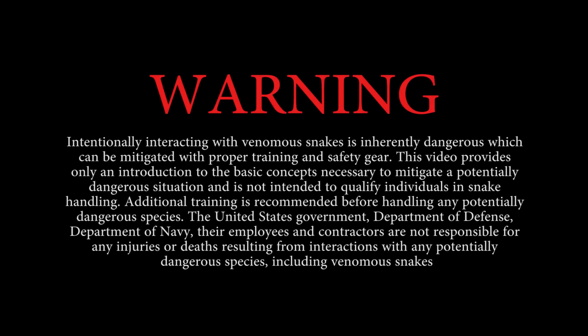Intentionally interacting with venomous snakes is inherently dangerous, which can be mitigated with proper training and safety gear. This video provides only an introduction to the basic concepts necessary to mitigate a potentially dangerous situation and is not intended to qualify individuals in snake handling. Additional training is recommended before handling any potentially dangerous species. The United States government, Department of Defense, Department of Navy, their employees and contractors are not responsible for any injuries or deaths resulting from interactions with potentially dangerous species, including venomous snakes.